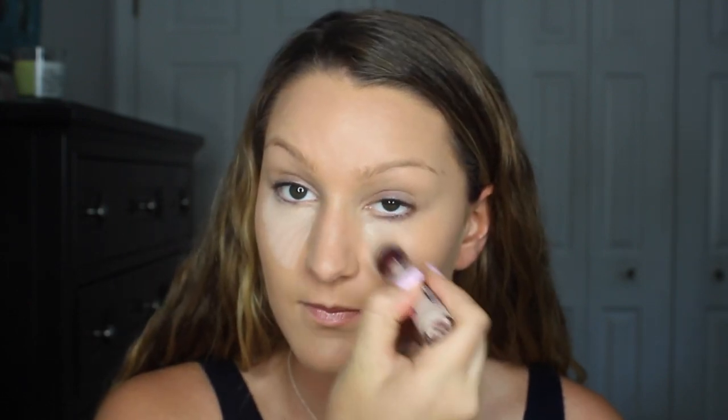To cover up my under-eye dark circles, I'll be using my Maybelline Instant Age Rewind Concealer. I just applied that in a triangle shape underneath my eyes and then blended it out with a brush.